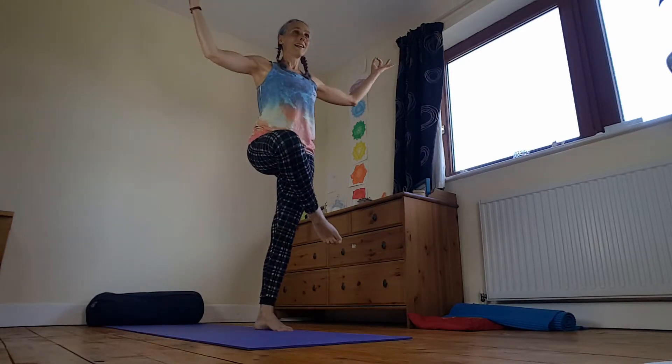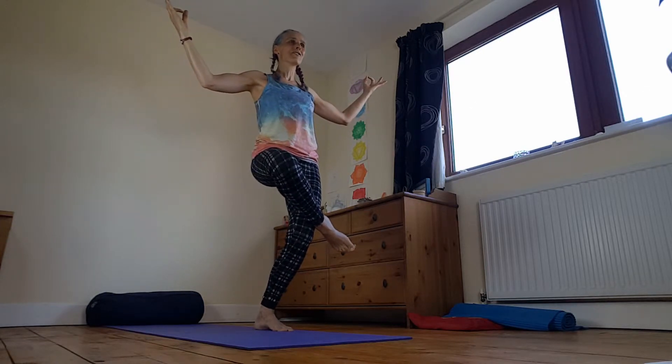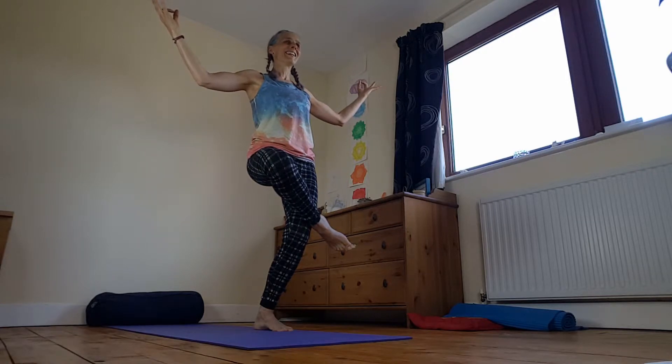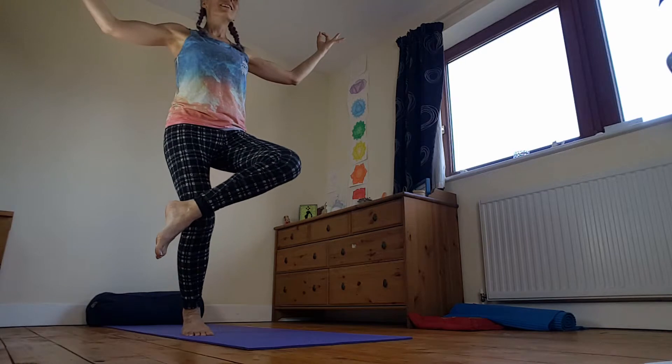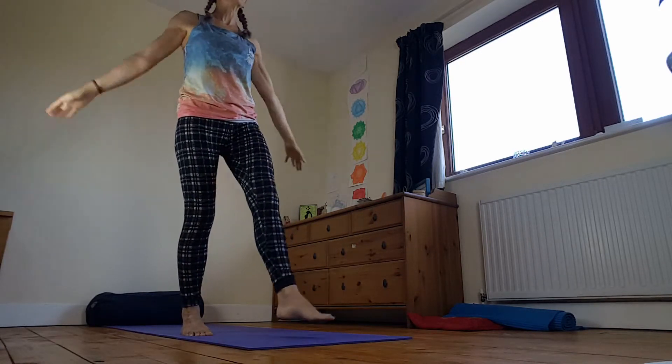Send it over onto our tree pose. Right foot hanging on that shell. And then come together. Find your drishti. Switch it over. Catch your balance and then bring it to centre.